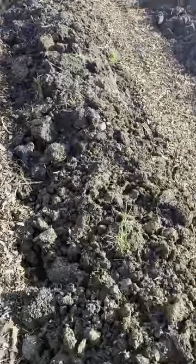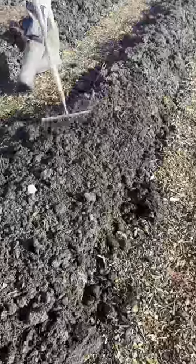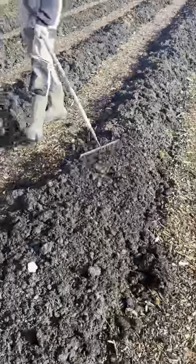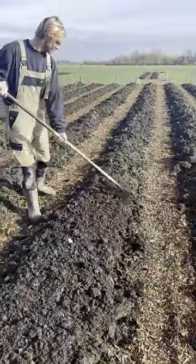But once you've done that, you can do what he's doing now, which is break up these lumps into a beautiful fine surface, and that's the market garden then ready for sowing and planting.